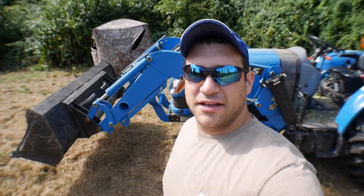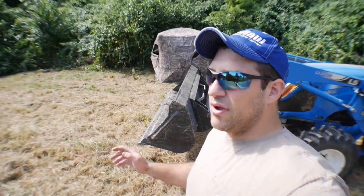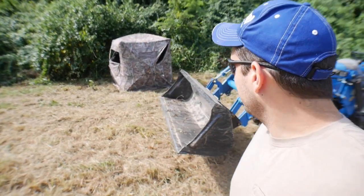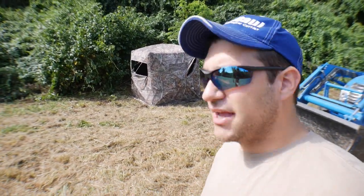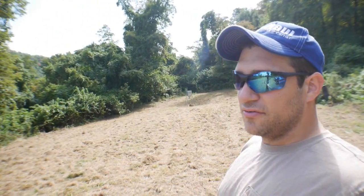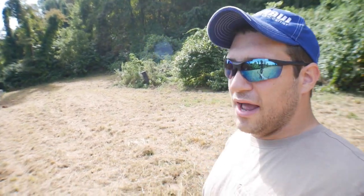Hey everybody, welcome back to the channel. My name is CJ — if you're new. This week we've been working on getting ready for hunting season. Yesterday my brother and I went and hung some tree stands, we set up this ground blind, and a couple evenings ago I came out and mowed this field down. I hadn't mowed it all year so it was pretty high.